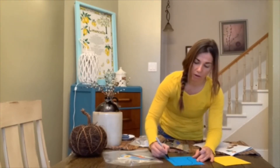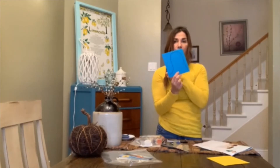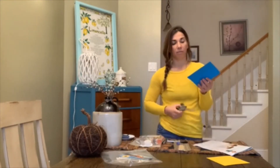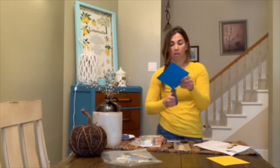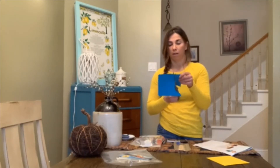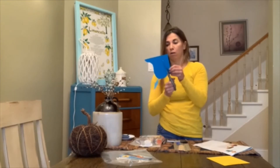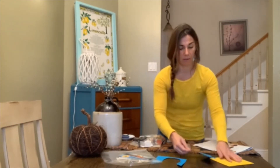Step one: we're going to cut out our hat and our hair. I'm going to take a marker and draw my hat for my scarecrow. Once you've drawn whatever your hat looks like, you can then start cutting it out. And there's my hat.